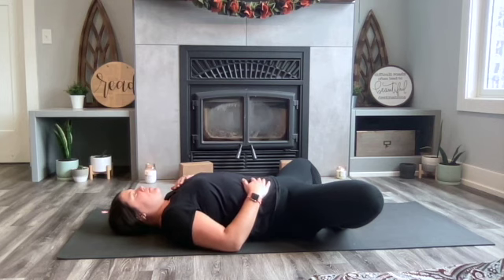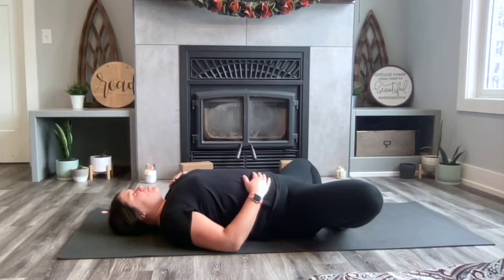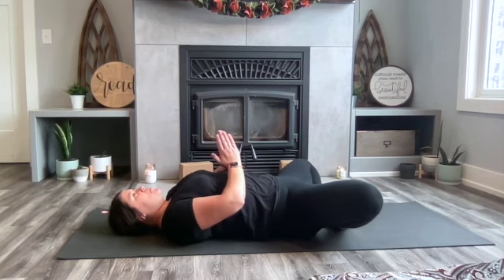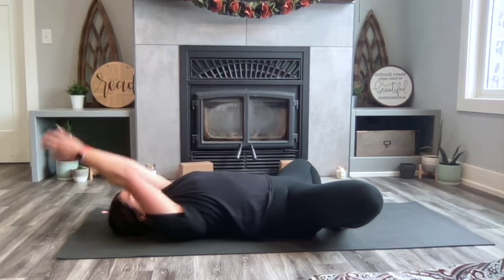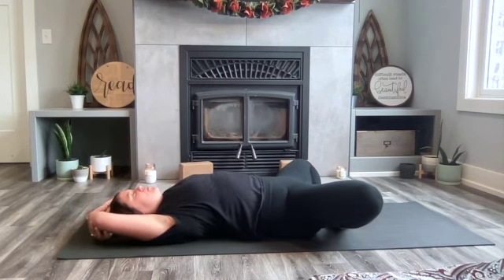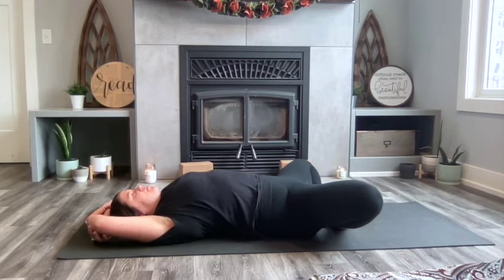Bring one hand to the belly and one hand to the heart and notice your belly lifting with every inhalation and dropping with every exhalation. Another upper body option is to take those hands and bring them up overhead, almost like you're giving your elbows a little piggyback ride, and continue that stretch of the abdomen. This is a great stretch — a restorative pose to calm the mind, to calm the nervous system, and to bring the blood pressure down.